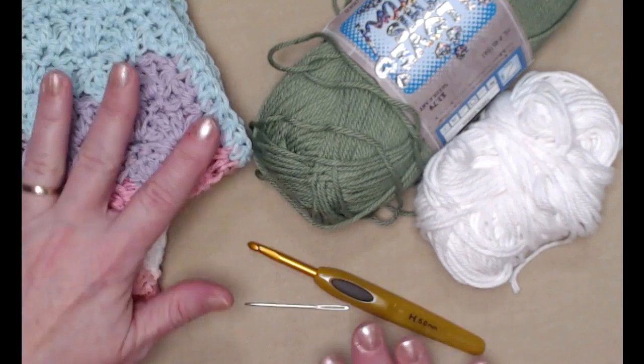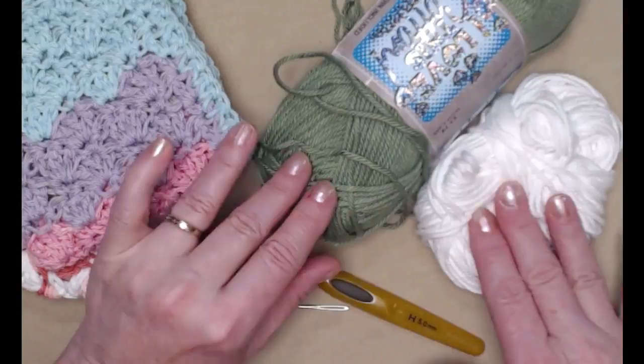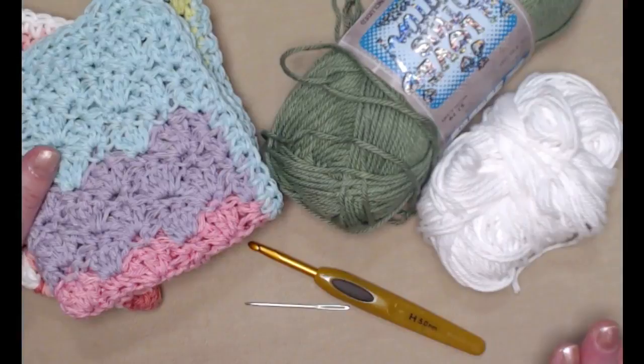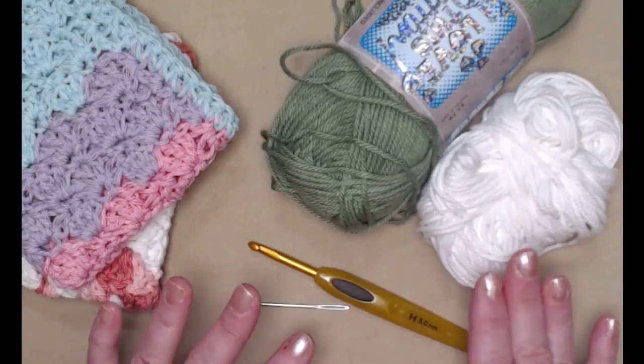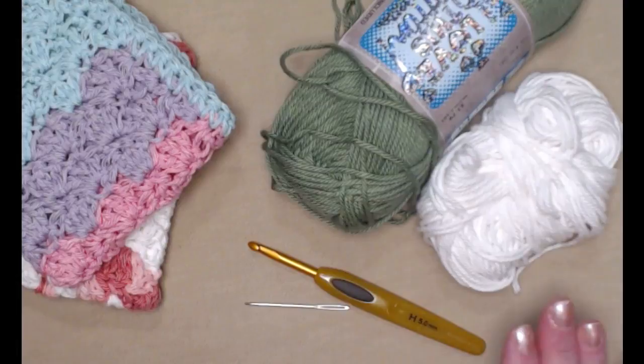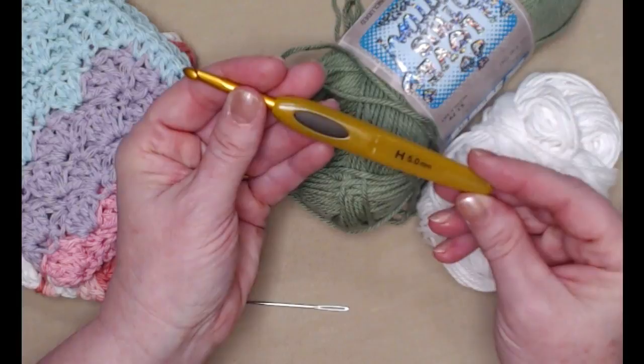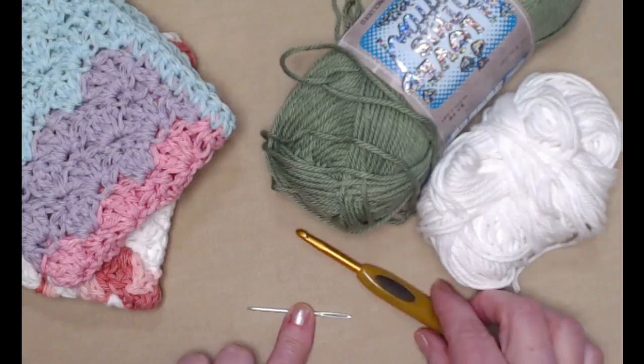This one is made from Premier Cotton, this one is Peaches and Cream Cotton, and for today's demonstration I'm going to be using I Love This Cotton in sage and white so you can see the striping effect. Of course you can use one color or six colors, whatever you want. You'll need a total of about three to three and a half ounces. We're going to be stitching with our H hook, which is a 5.0 millimeter crochet hook, and you'll need a needle to weave in ends.